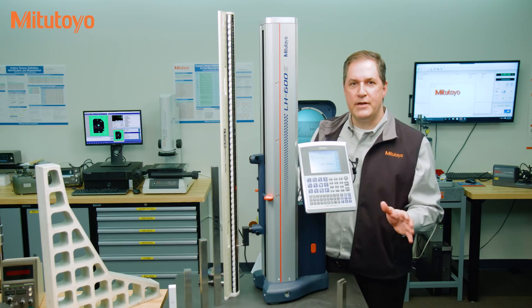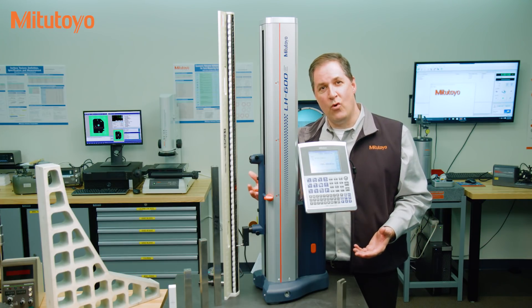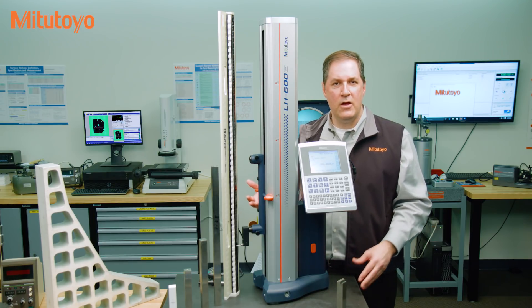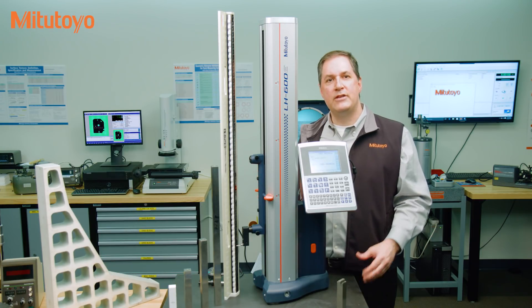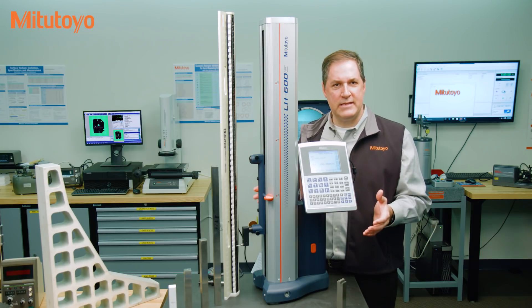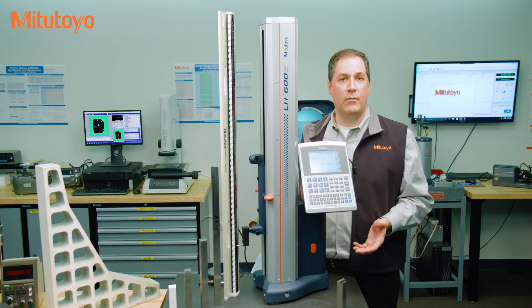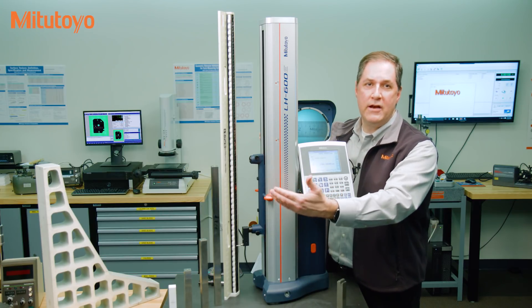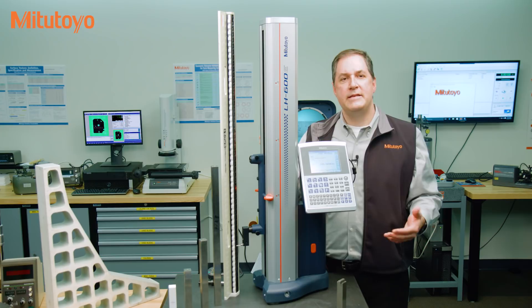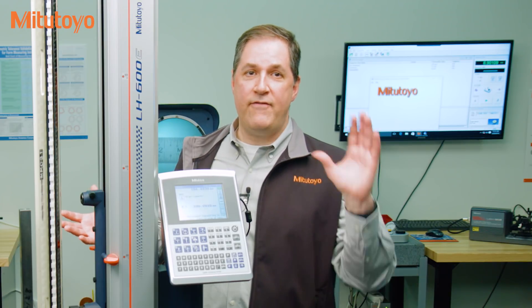The fifth and final type of calibration is sometimes called verification of calibration, interim test, or check standard. To reduce risk between full calibrations — which may be a year or longer apart — many organizations implement a quick interim test to monitor the status of the measuring equipment. These are usually shortened versions of a full calibration. For this linear height gauge, the user may have one single gauge block that's measured every month, week, or possibly every day, depending on the acceptable level of risk and the use of the instrument.